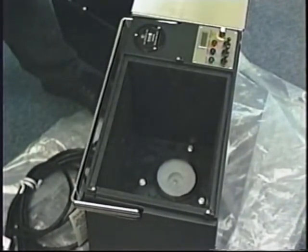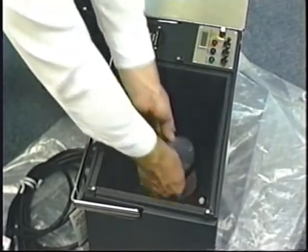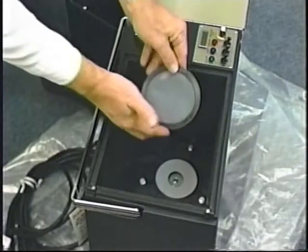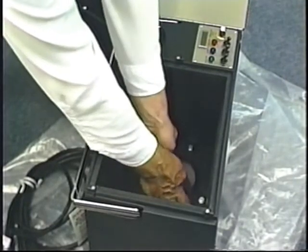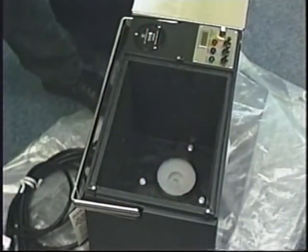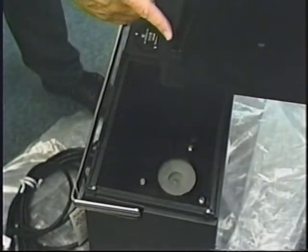Under your bucket is the filter screen. Inspect it for dirt each time you dump the dirty water. The automatic float shutoff must be at the rear of the machine. The groove at the bottom of the bucket fits over a nipple at the bottom of the tank, ensuring that the bucket goes in properly.